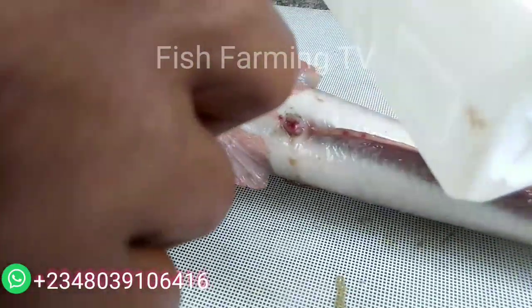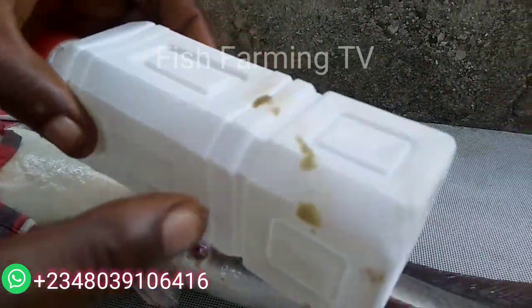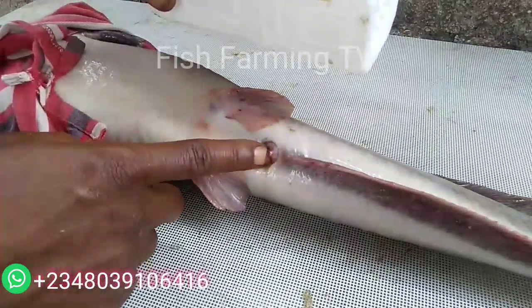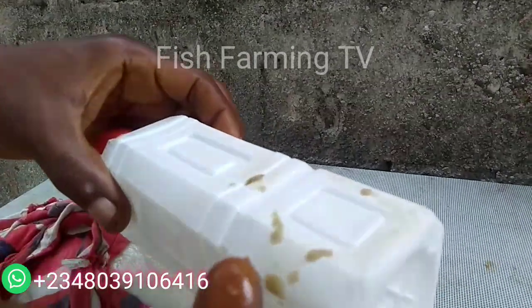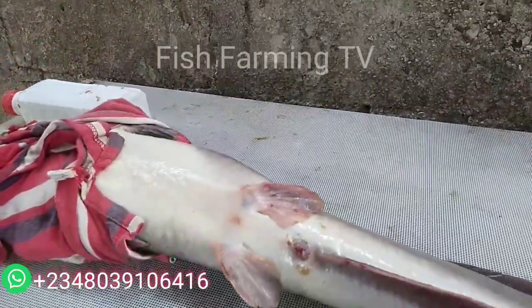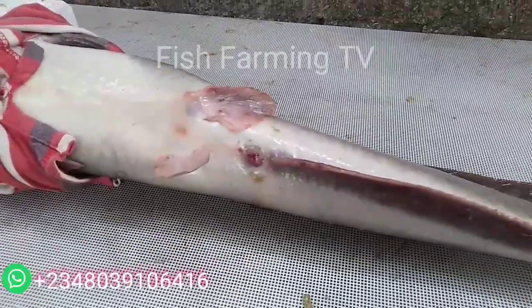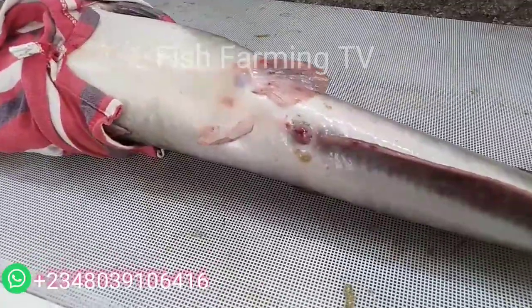When you get the eggs, just press and look at them carefully. You will see a dot on the egg — that dot shows you that they are matured. I'm going to put up a picture that will show you clearly what I mean. With physical identification like this, you will know that the eggs are matured for spawning.